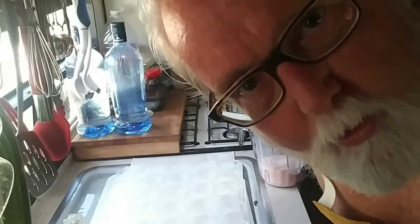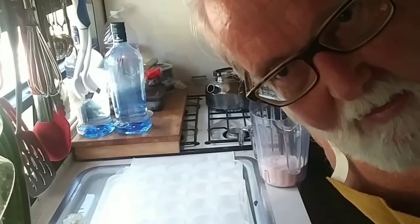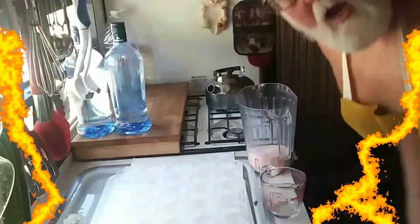I got a new apron — can you tell? It's made out of leather, it's got pockets everywhere. It's a welder's apron. It's supposed to protect me from heat and sparks, and when you're cooking naked you need extra protection.